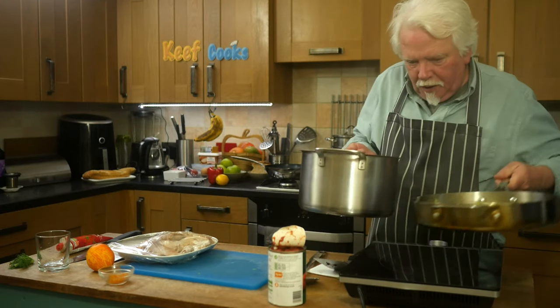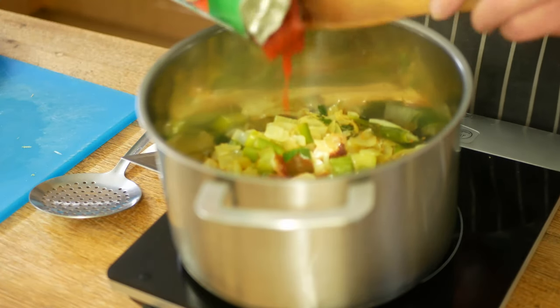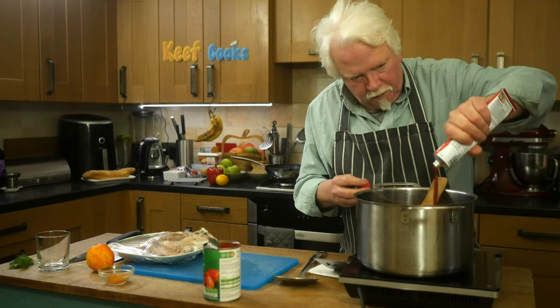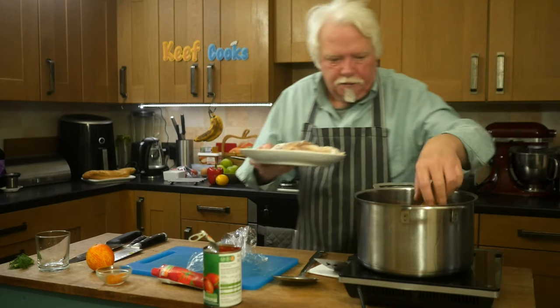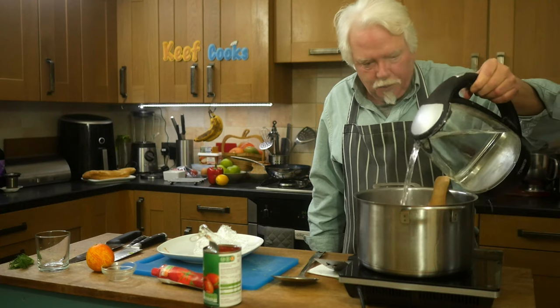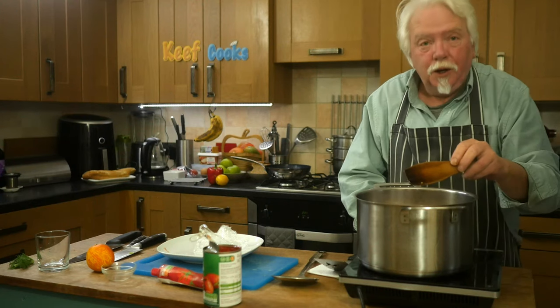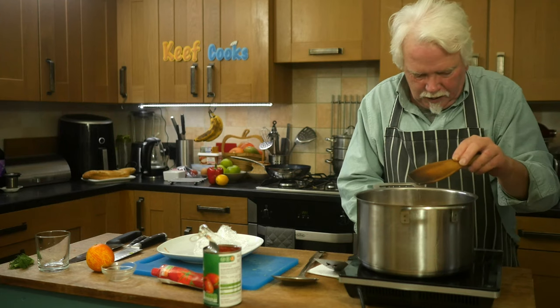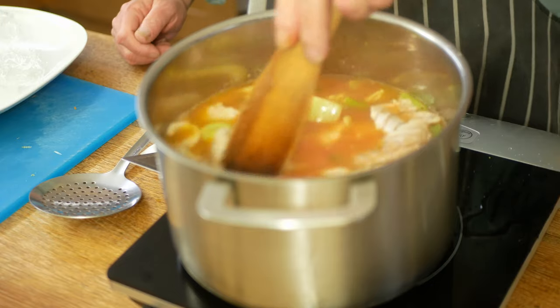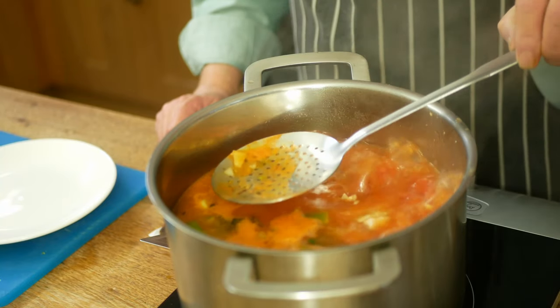Now I'm going to transfer it to a big stock pot. We'll add the tomatoes and the tomato puree - two tablespoons - and the fish bits. Add the orange zest and enough water to cover it by a couple of centimetres, about an inch. Turn up the heat and bring that to the boil. If we get any scum coming off you need to skim that away - the reason we don't like scum in stock is it makes it go cloudy. I'm going to pop that on the stove on a very low heat with a lid on and simmer it for about 45 minutes.